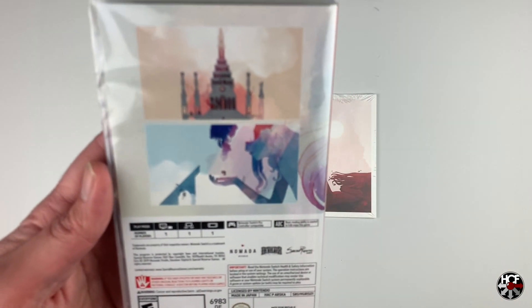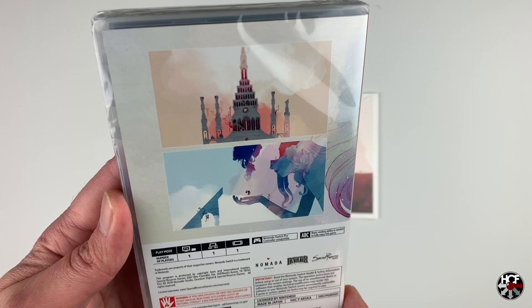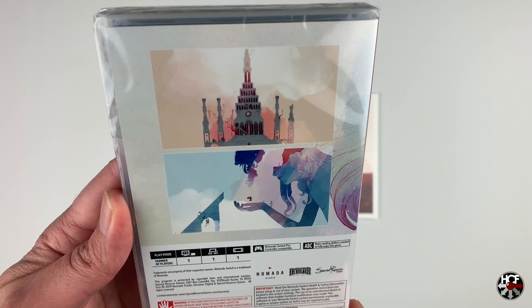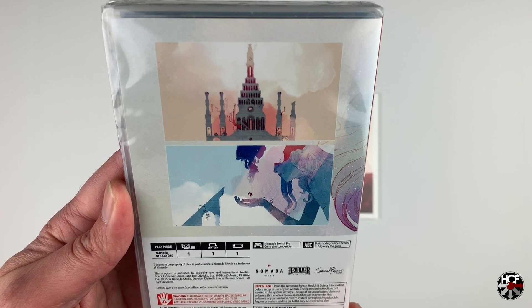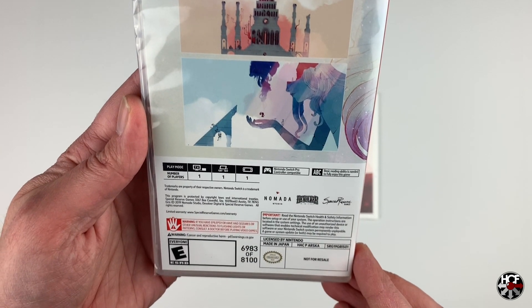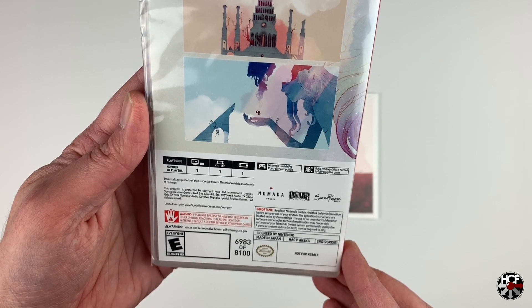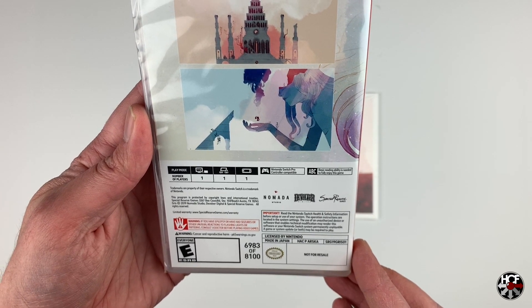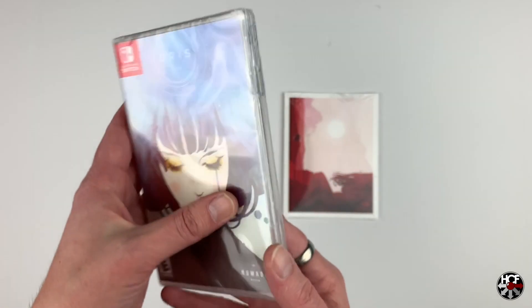Moving on to the back, we've got a couple of screenshots from the game. I honestly can't express how impressed I am with the art style — it's absolutely beautiful. There's no information other than the pictures, but I think that's all it needs. Looking at the bottom, you can see this was a limited release of 8,100 copies, and my copy is number 6,983. Really happy to get a hold of this one — it was a game I was watching in the eShop and was hoping would get a physical release, so this was a must-purchase. Let's break the shrink wrap and see what's inside.